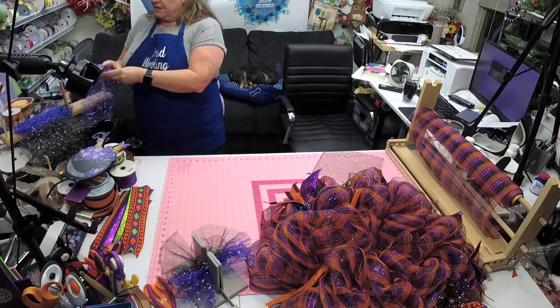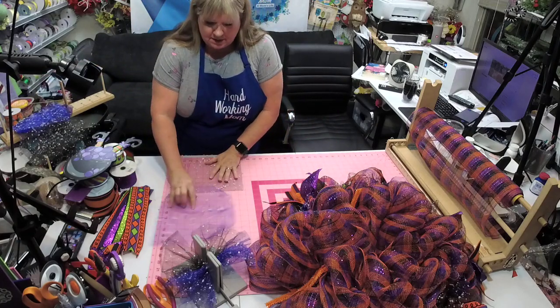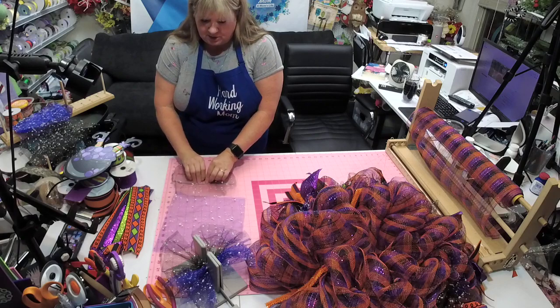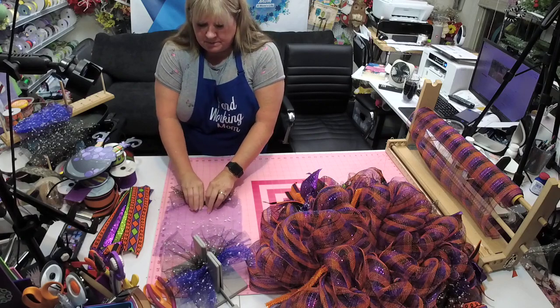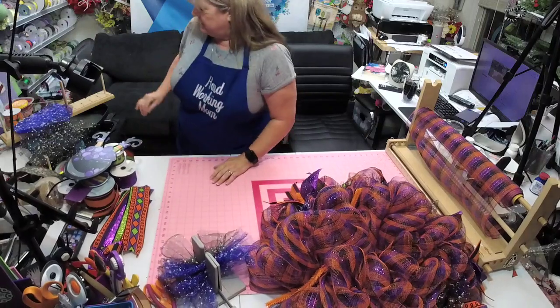I'm pretty sure Craft Outlet had it the last time I checked. Unless they've run out, AC Moore should have it by now — I don't know if they put it online or not, you'll have to check.